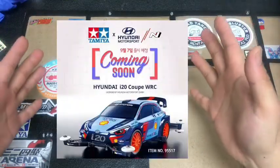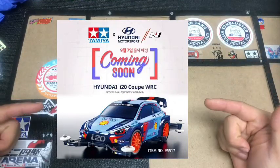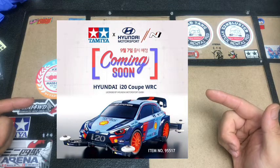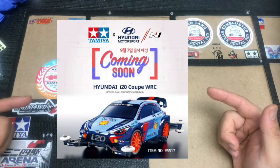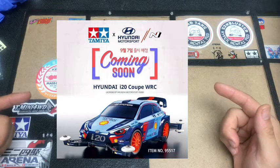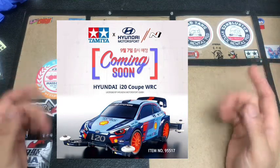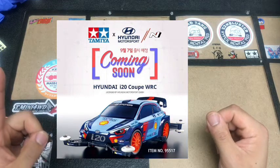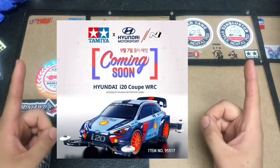So, ta-da, this is the one we're going to talk about. This is the car — it's coming soon, made by Tamiya for the Hyundai. In the video, we're going to check some pictures and see what kind of stuff comes in this car.